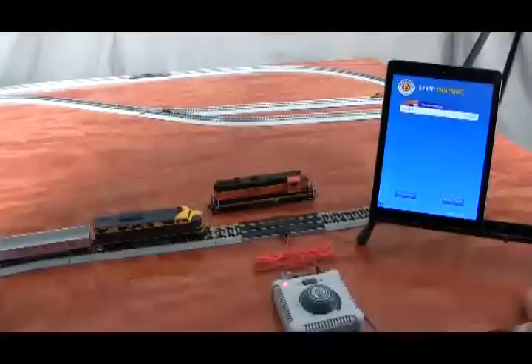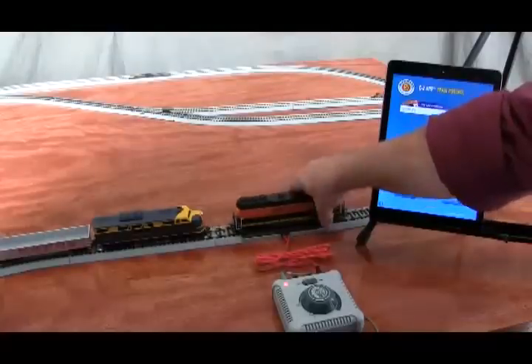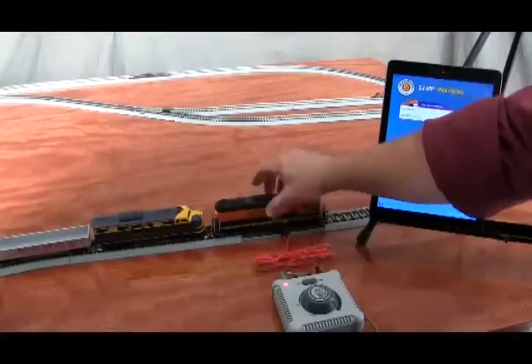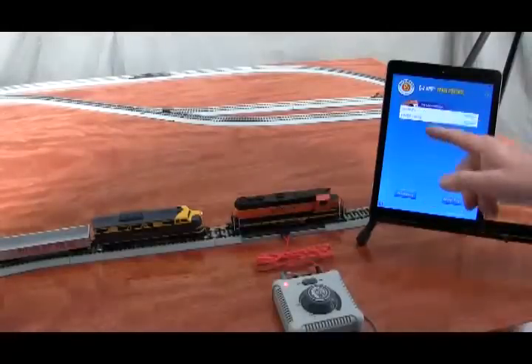You can also run multiple locomotives with the EZ-App train control. I place a second locomotive on my track, making sure that it's on there. And as you see, a second locomotive shows up in the list of locomotives.